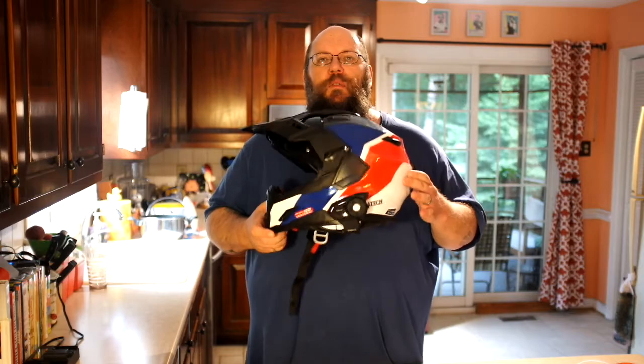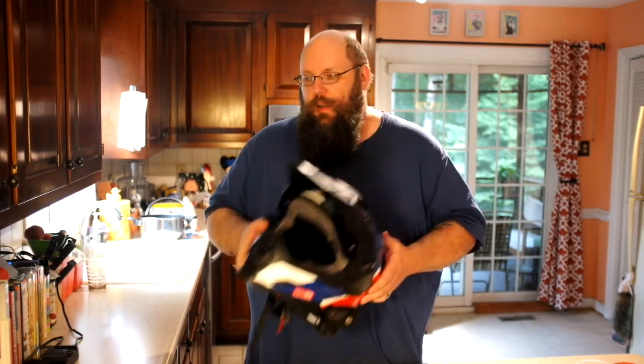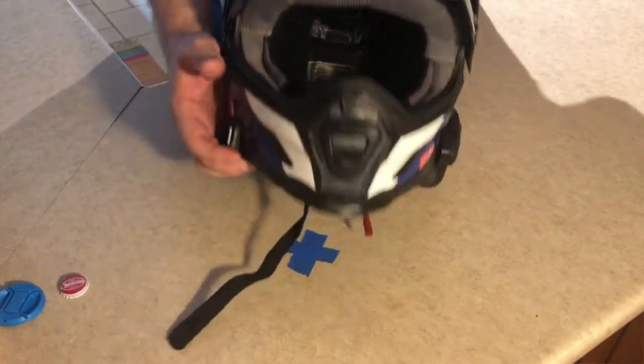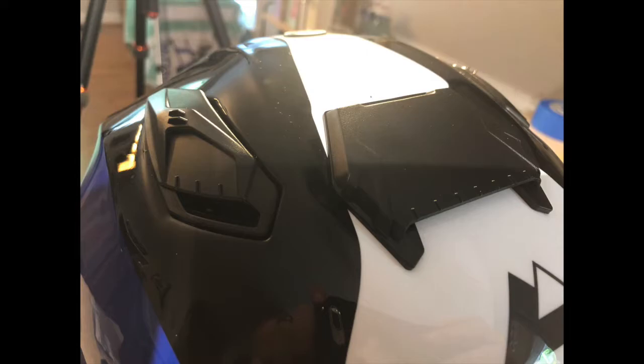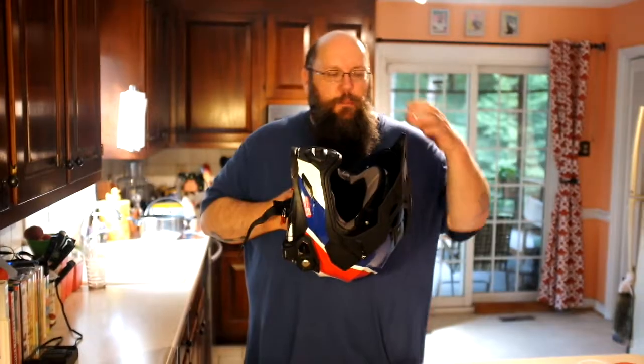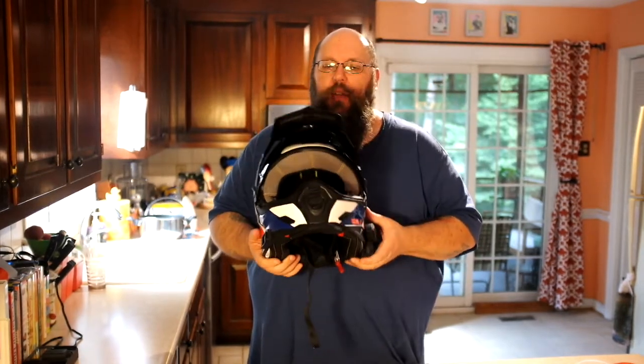It has amazing ventilation — and not just because it's an adventure-style helmet with that long beak, but because the ventilation is just excellent. The vents work 100%. The chin vent throws a lot of air. The brow vents — there are three of them, one on your forehead and one on each side — move a lot of air through the helmet.